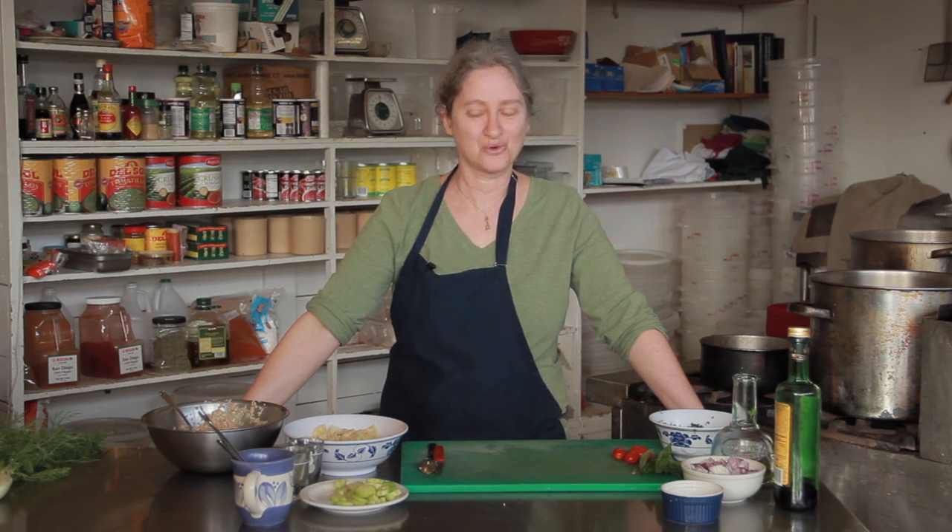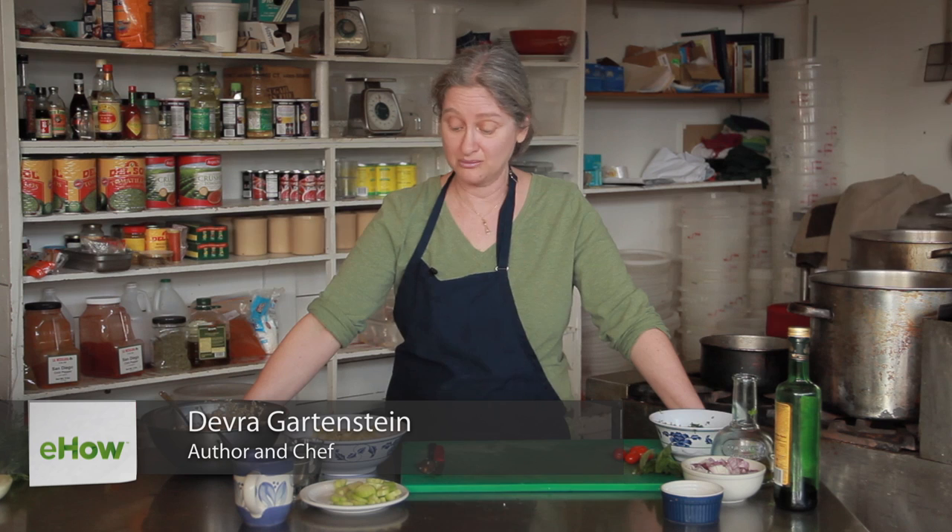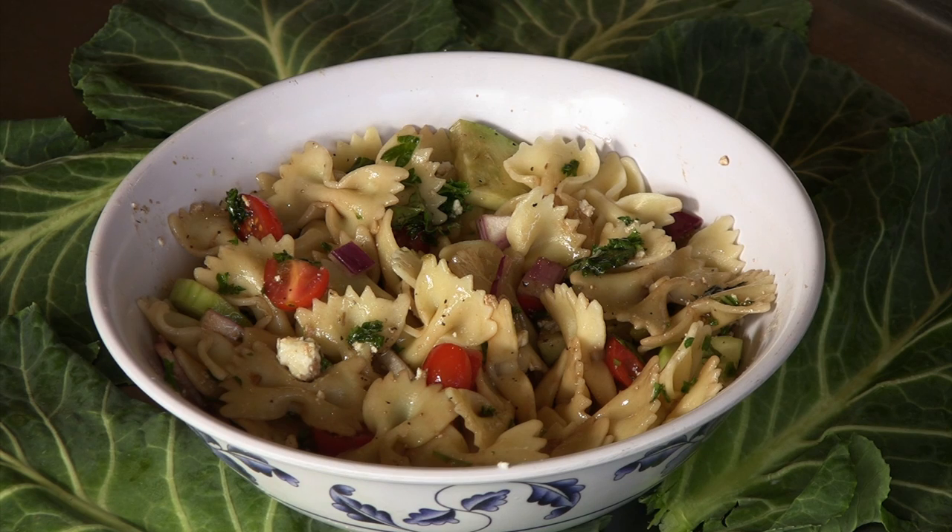Hi, I'm Deborah Gartenstein with Quirky Gourmet. Today I'm going to show you how to make a bowtie and feta cheese salad. I'm going to use bowtie pasta, also known as farfalle, and I'm going to use some classic Italian flavors with that — some fresh tomatoes, some fresh basil, and some balsamic vinegar along with the feta cheese.